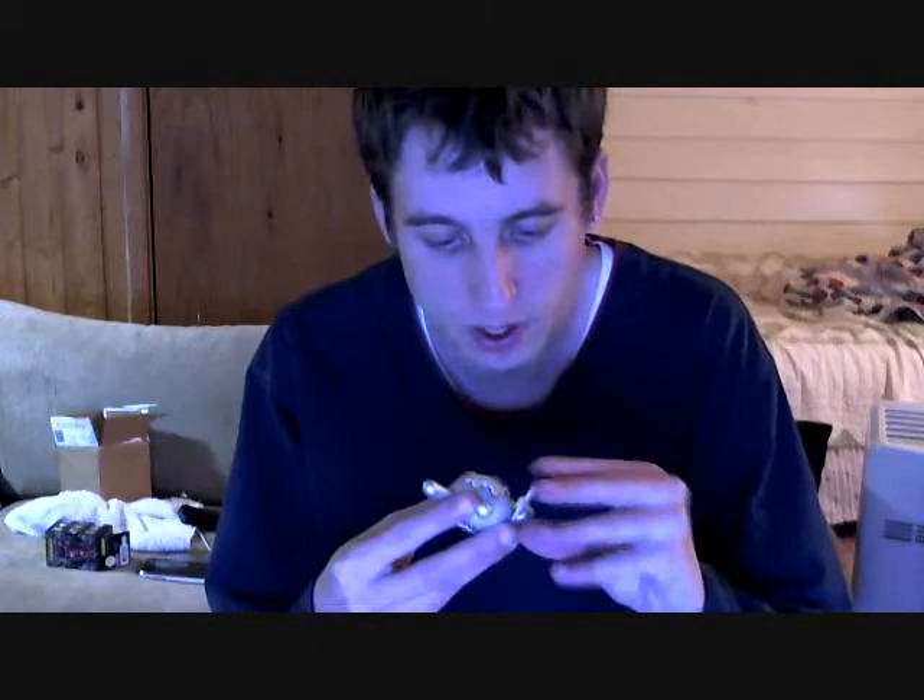One more thing I almost forgot to show you — the accessory to the little Dunny. I'm not sure it holds very well, but here it is. It has a little kind of egg — a little egg accessory. It fits in his hand. It's holding an egg. Scrambled eggs.